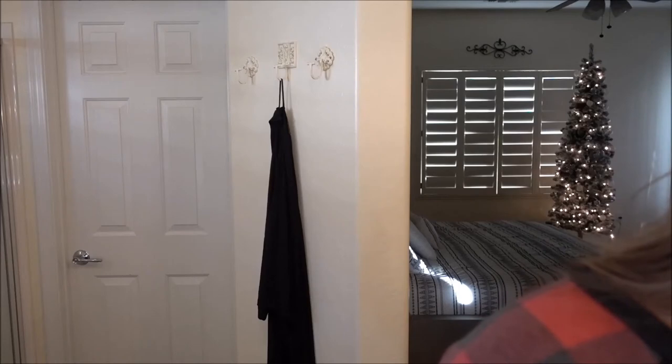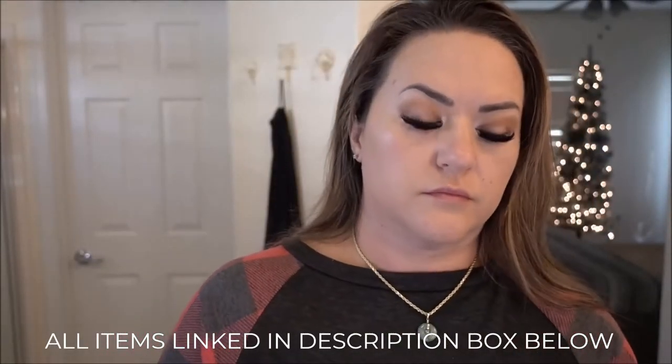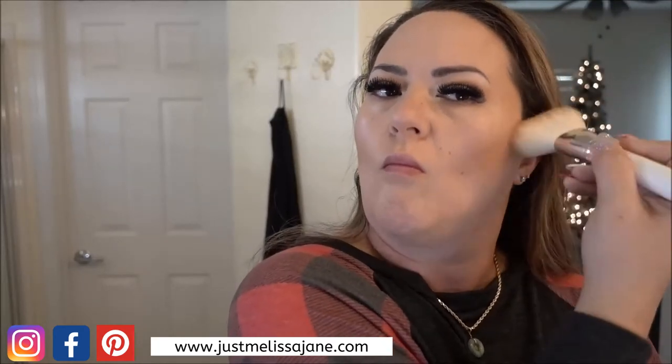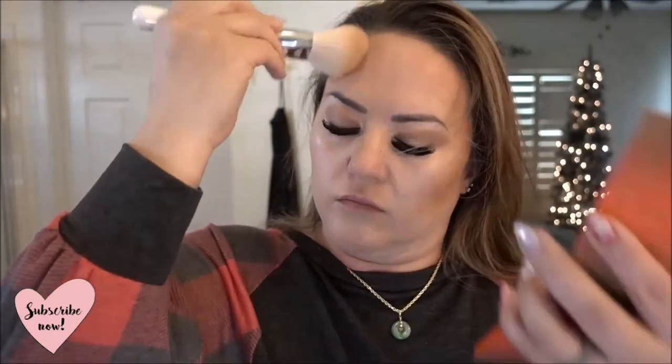Next up is some contouring and bronzing — a little bit of both. I'm not going to do precise contouring; just make a fish face and put the product in the hollows of your cheeks to give it some dimension. I go up from the cheeks to the temples, blend it in — it doesn't need to be an exact science, just blend it in. I take it up to the temples and across the forehead. Even rushed, it doesn't look too bad.